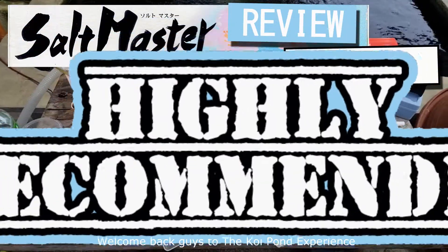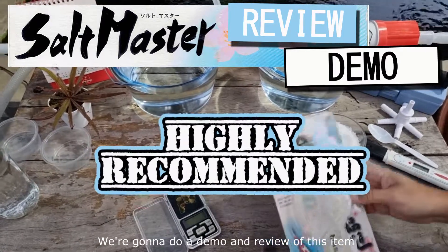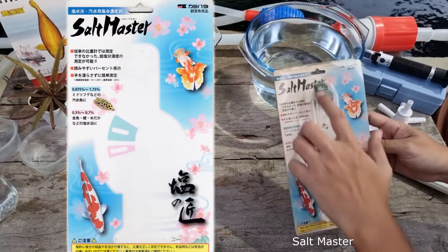Welcome back guys to the Koi Pond Experience. In this video we're going to do a demo and review of this item — a salt meter or salinity meter from the brand Salt Master.